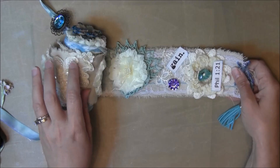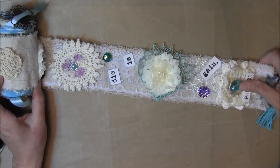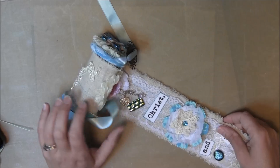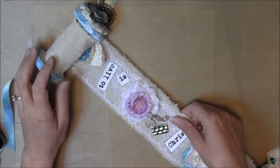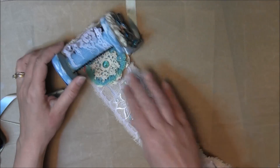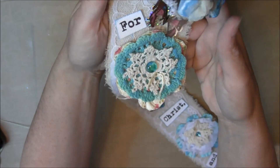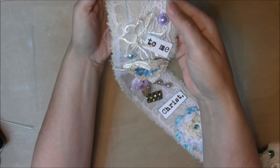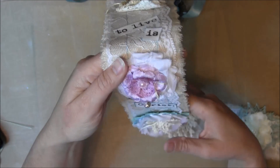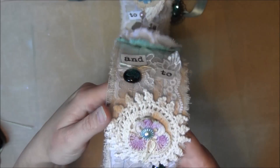So here it is — it's three feet long — and I've got on here one of her favorite scriptures. It seems to go on forever, but there's the end. As you can see: 'For to me to live is Christ and to die is gain.'